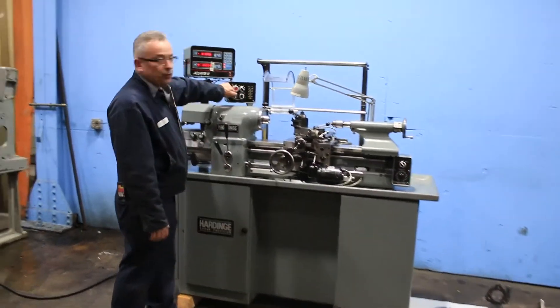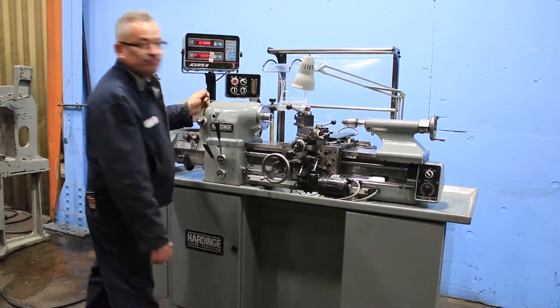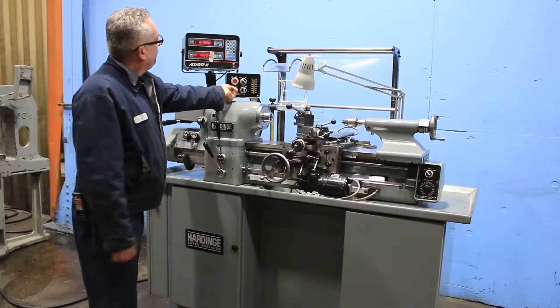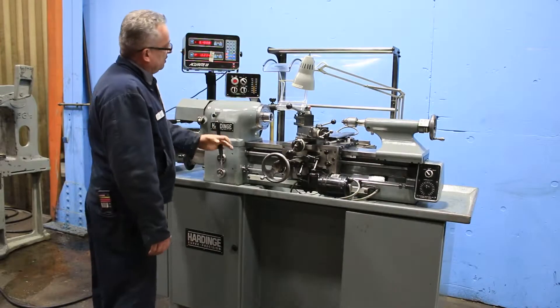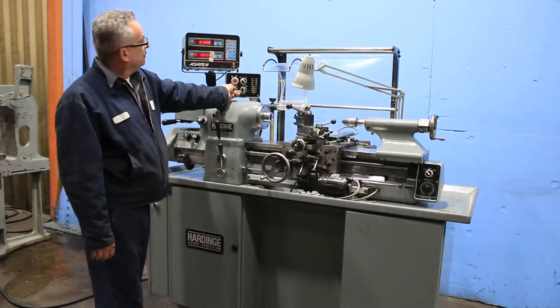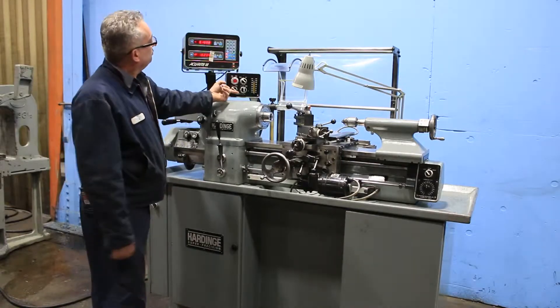We're running right now in low range, going up to 1,000 RPM, then high range — 3,000 RPM, which is the top speed.